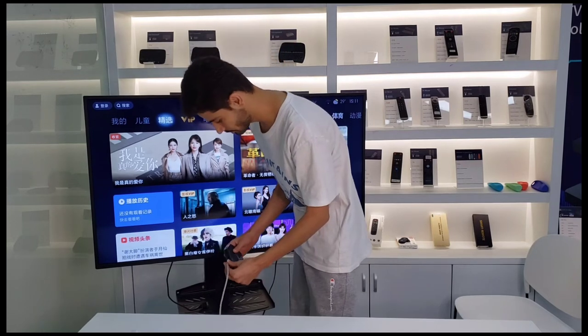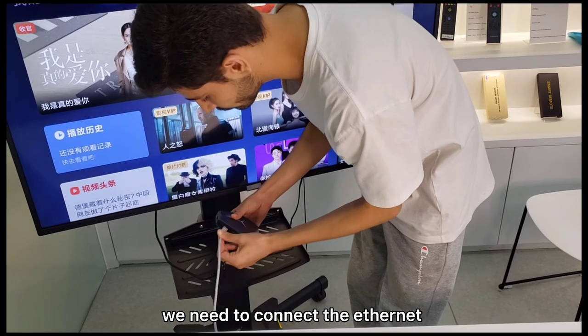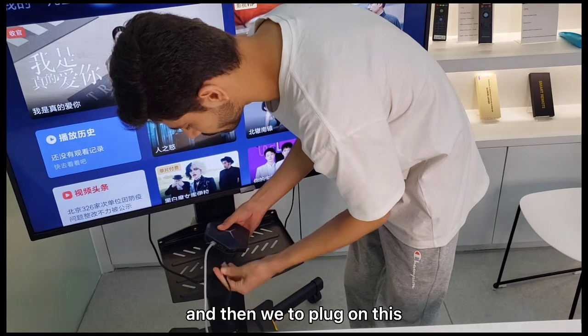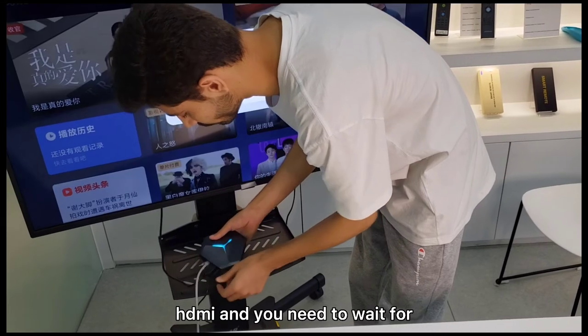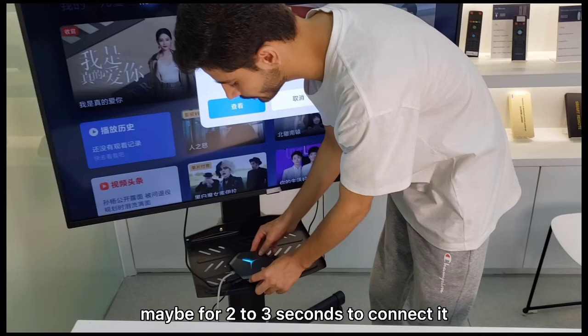Now I'm going to show you how to plug in the cables. First you need to connect the Ethernet, then plug in the power, and here is the HDMI. You need to wait maybe 2-3 seconds for it to connect.